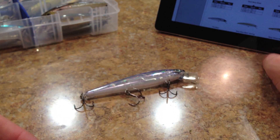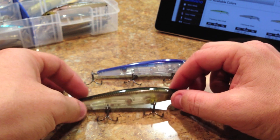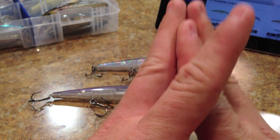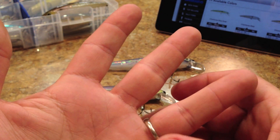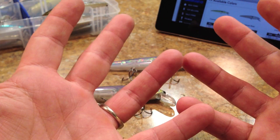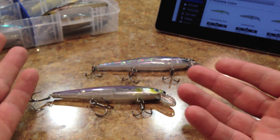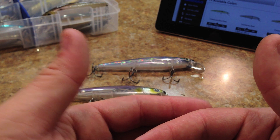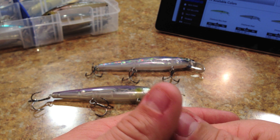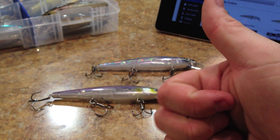There's the Strike King KVD jerkbait — $9.29. It went up a couple of dollars from the original seven bucks, but what are you going to do. As a side note, I wanted to say thank you to all my subscribers — I just recently hit a milestone of 1,000 subscribers and I'm going to do a contest in the next couple of days to give away some stuff. Thanks to everyone who subscribes, comments, and likes the videos. I really appreciate the support and we're going to keep rolling with reviews and fishing videos.